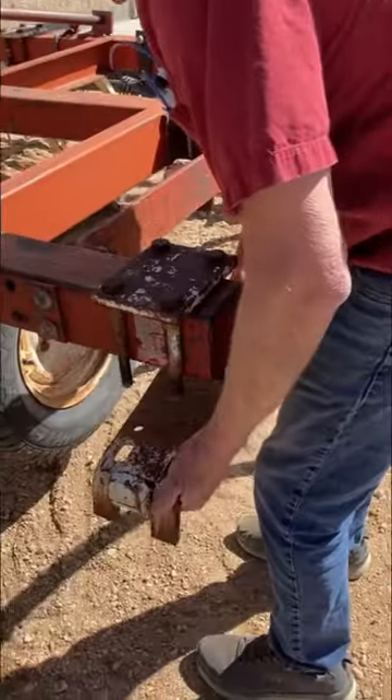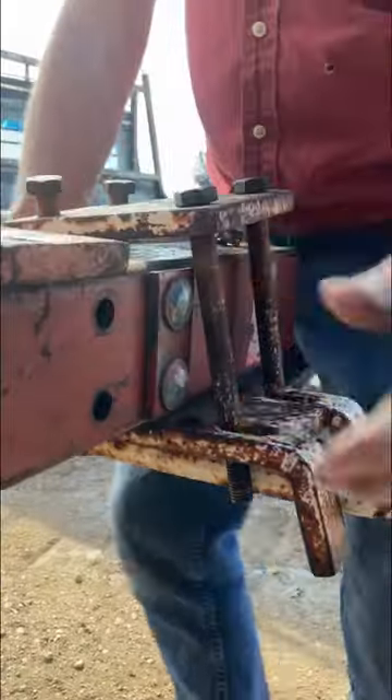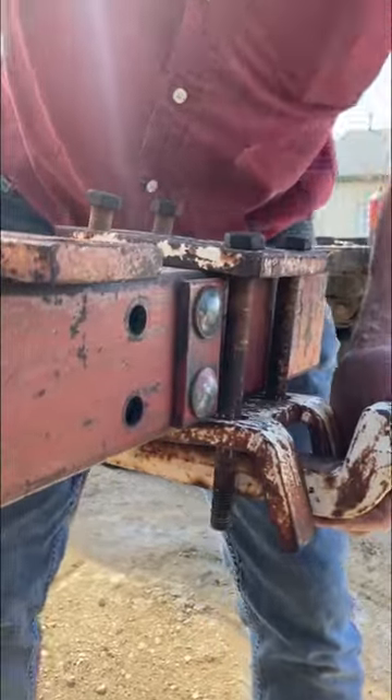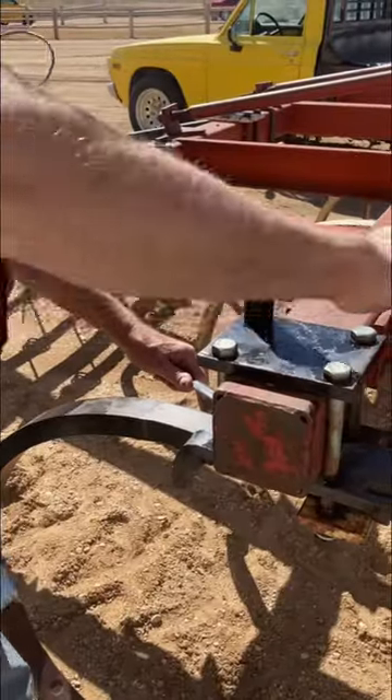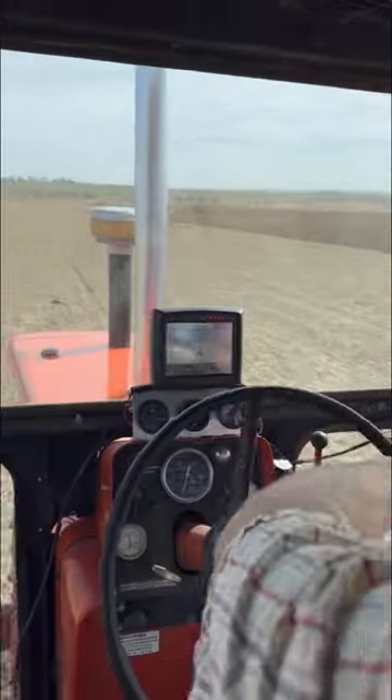Getting the shanks in position is really probably a two-person job, but after all of those years of practice holding a flashlight, I'm better off holding the camera than helping. Once they're in position, the hardware gets tightened up to keep them in place, and he's ready to work some dirt.